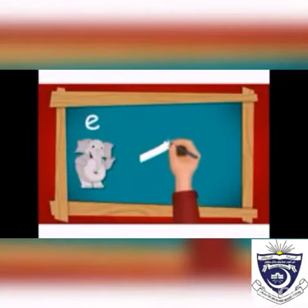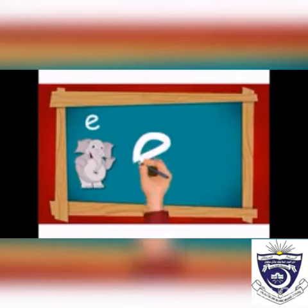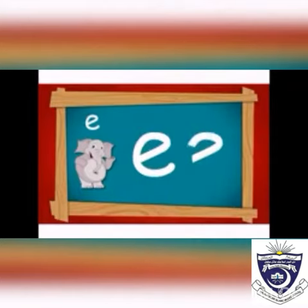First of all, make its eye and a small hook in the middle two lines — e. Now we write letter e.